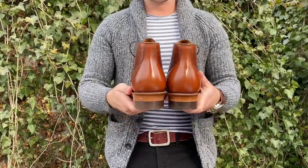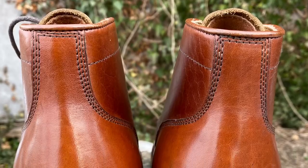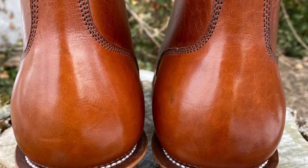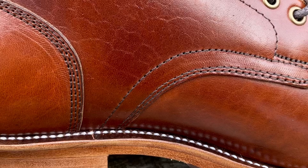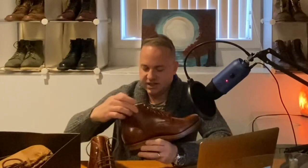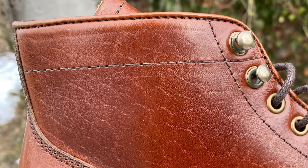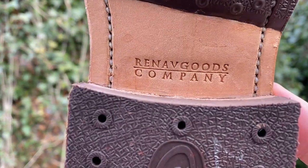The back heel block or heel cup is one piece, similar to how Viberg does it on their service boots — the heel cup and back heel strip are one piece, triple-stitched all the way around. Very elegant. On the quarter, it's got double stitching and then a single stitch leading to the row of eyelets, with a single stitch along the top of the shaft. It's got five round eyelets and two speed hooks at the top. There's also a Renav Goods company stamp on the bottom in the leather.